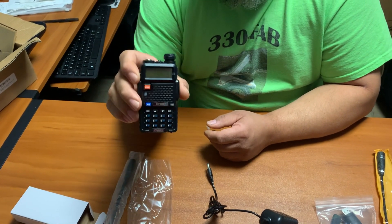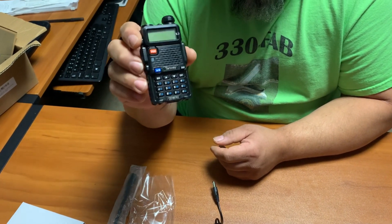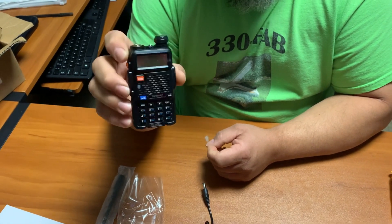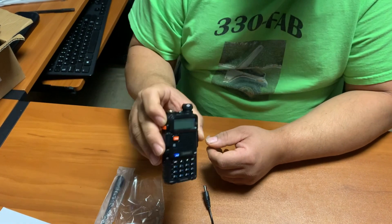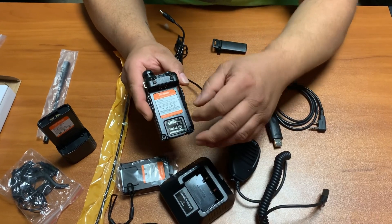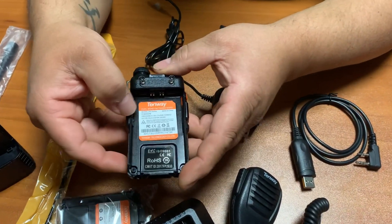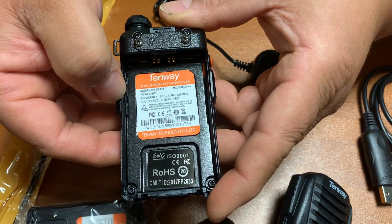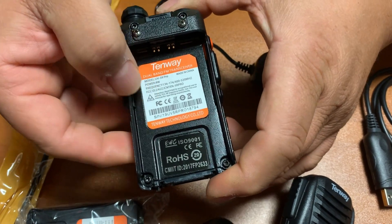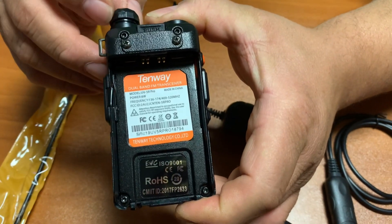We're going to be trying this radio as much as we can. We're going to be using it. This radio has the advantage of dual band, but you do need the appropriate hand radio license. So this is not the radio for everyone — check into the description of the radio. We can see here that this is an FCC ID number, and we have the FCC label on it.